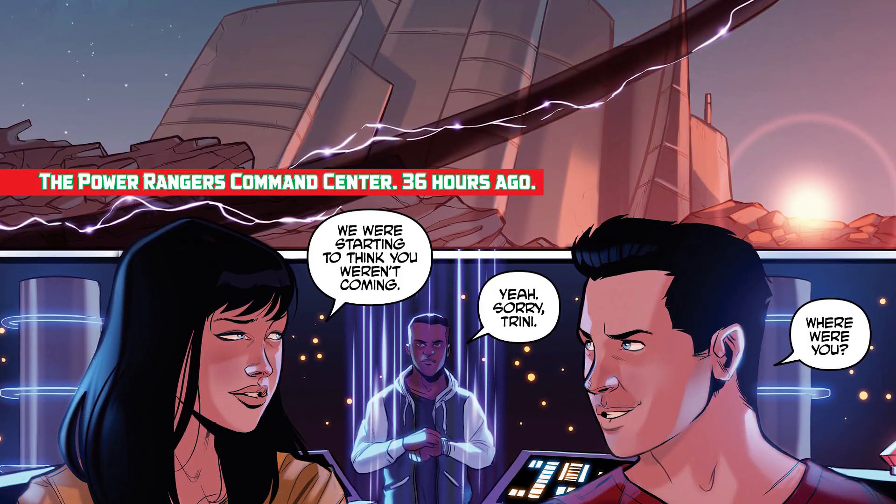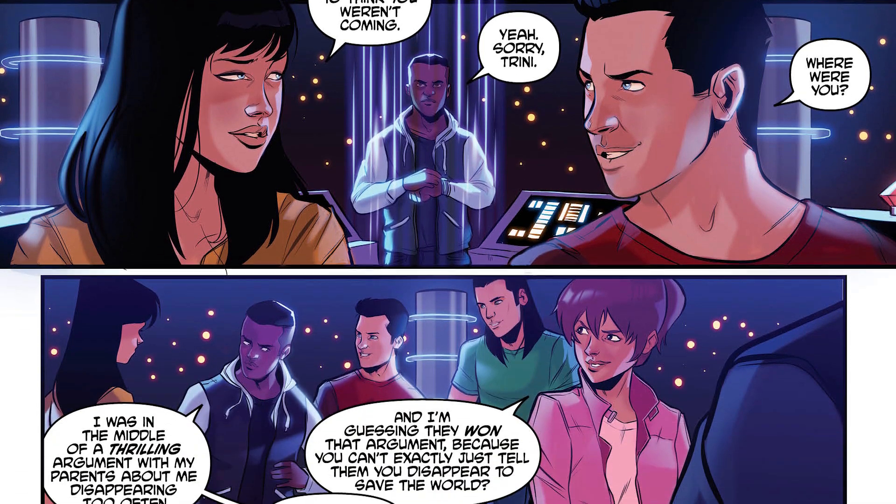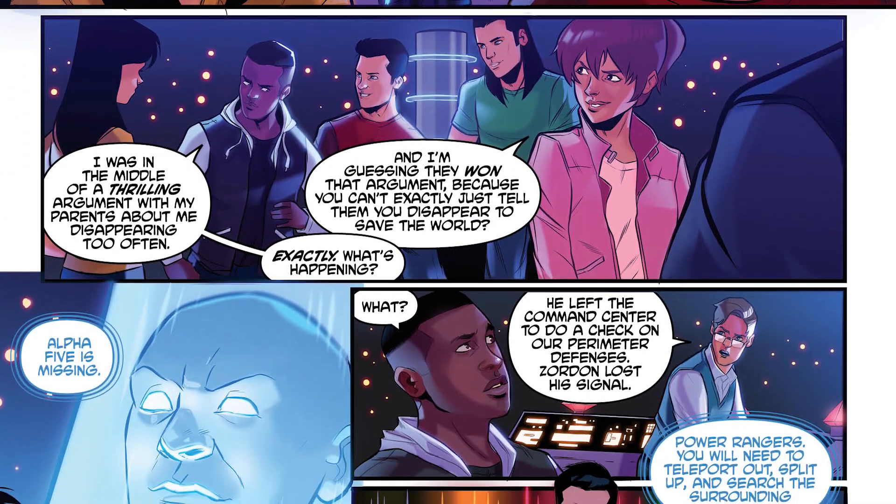Some great points. It starts out dark, turns light, but goes back to that darkness. A great balance of DC and Boom Studios with the Power Rangers style. The artwork is done by Stephen Byrne, who is a really good artist. This issue — not much to complain about.